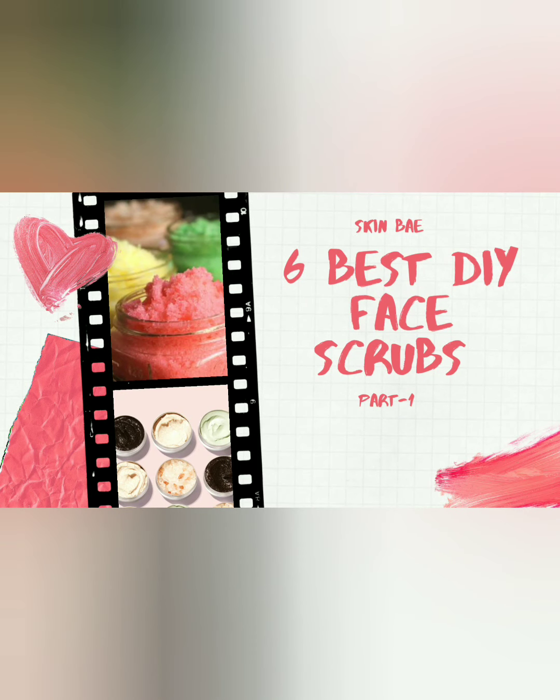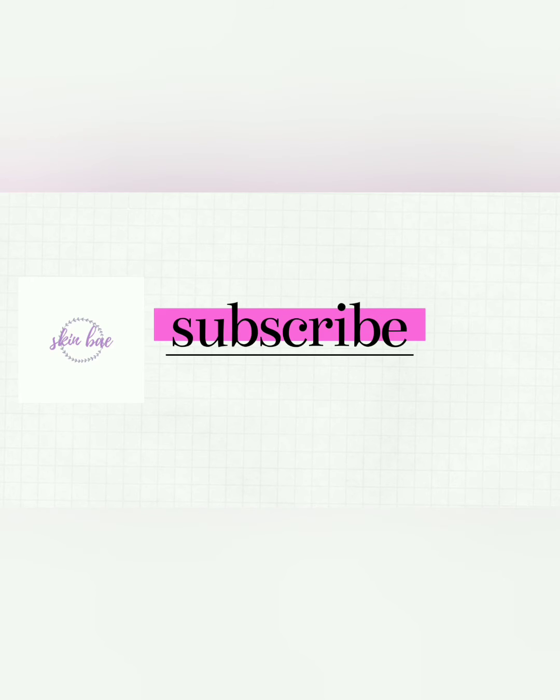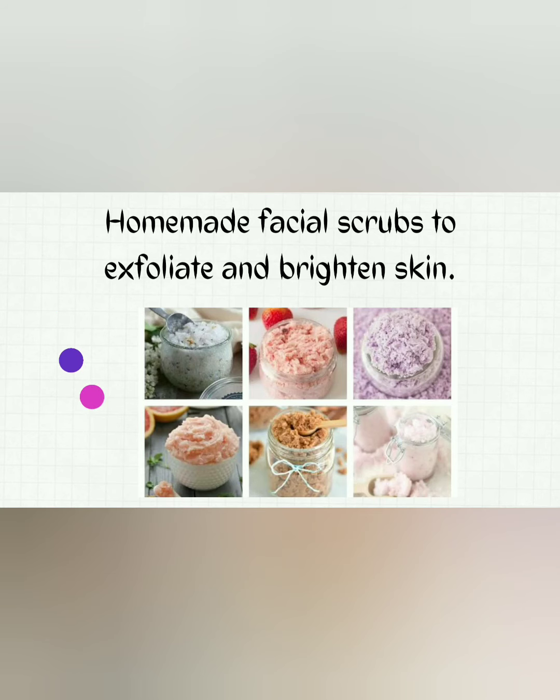Hey everyone, welcome back to my channel. It's your skin babe. Today's video is about DIY natural face scrubs. Are you looking to get glowing skin, brighter skin, or soft-looking skin? Then you are at the right place. Watch this video till the end and get amazing results. So let's get started.